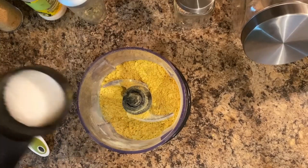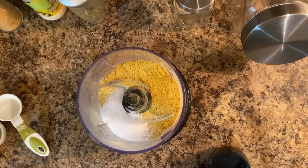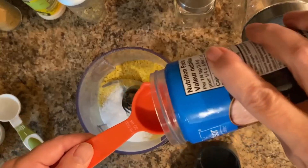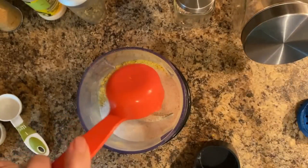I'm then going to be adding an eighth of a cup of kosher salt. And then I'm going to add an eighth of a cup of Himalayan salt.